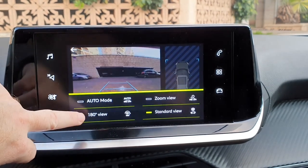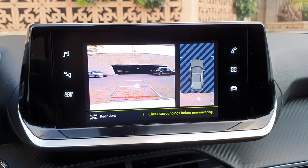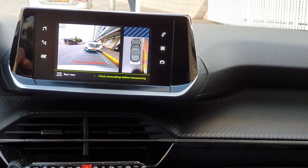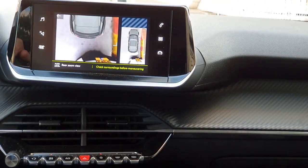The auto mode is activated by default. Using sensors in the rear bumper, the automatic view changes from the standard view to the zoom view as an obstacle is approached within less than 30 centimeters of the red line during a maneuver.